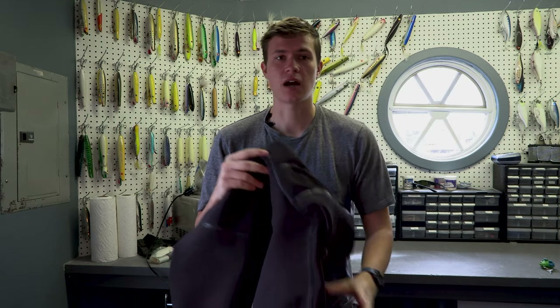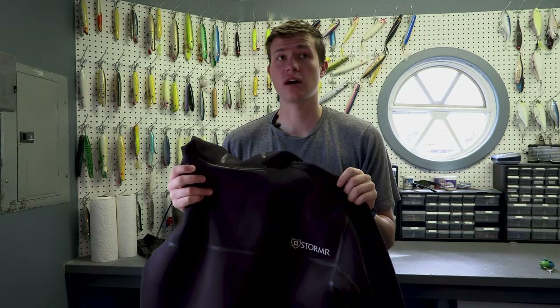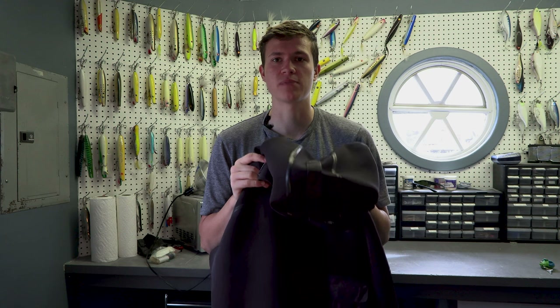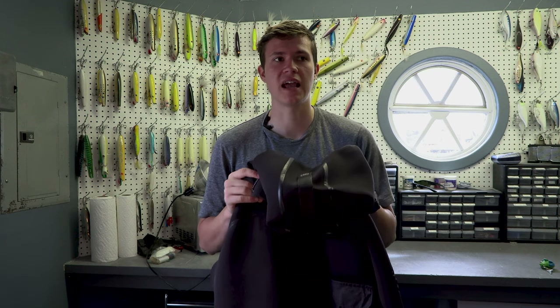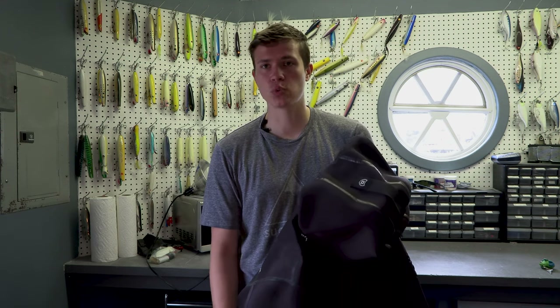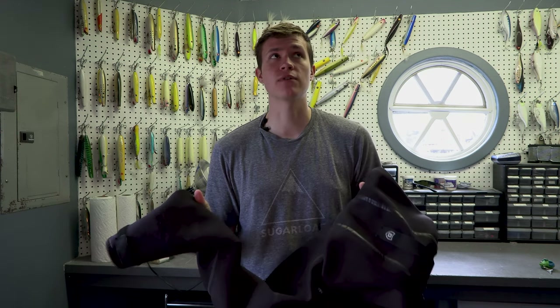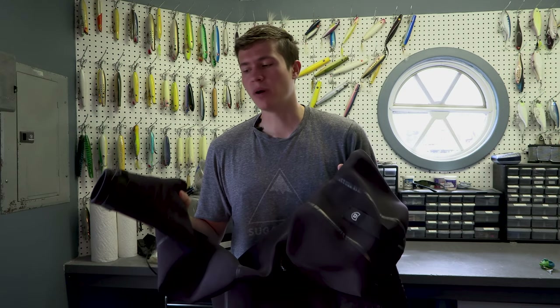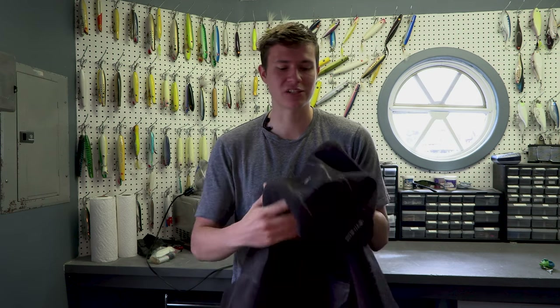Stormer Jackets are awesome, and I really love them. I've fished with all sorts of other jackets, but the Stormer Surf Top in particular is just purpose-built for surf fishing, and I wear it from spring all the way through summer into fall. There's just so many different parts about this jacket that I love, but it's hard to pick one place to start.